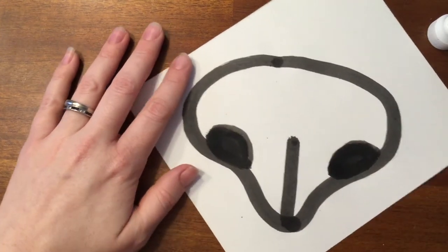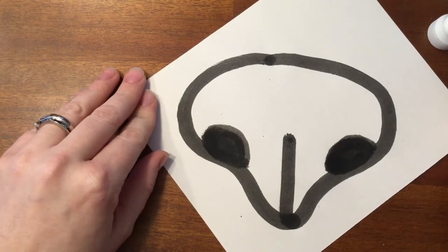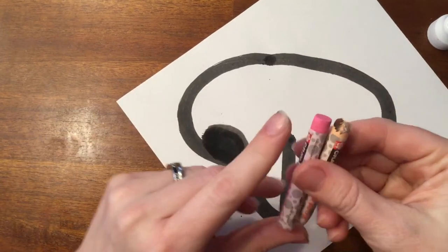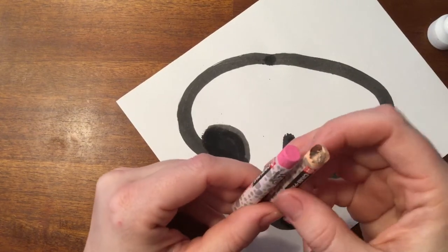Once you have that, you're gonna let that dry and then we're going to go ahead and use the light pink — I think there's only one pink — so the pink and this tan color.